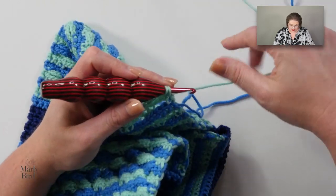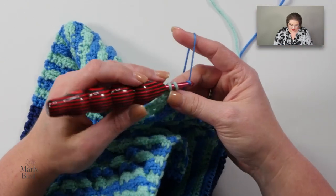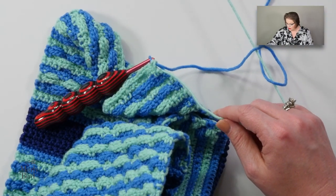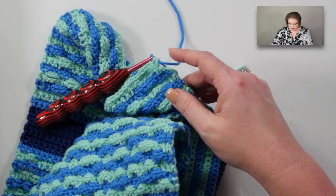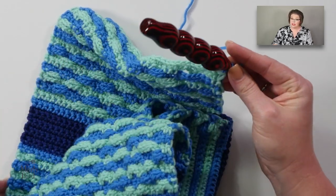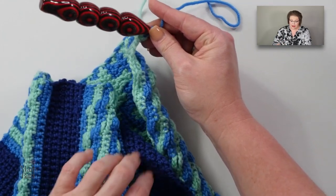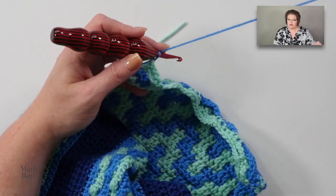Change colors in that last stitch. This will be the end of my color C, so I'm going to go ahead and snip it, always leaving a nice long tail so I can weave that in. Hopefully you guys are weaving your ends as you go — you don't want to wait until the very end of your project to do that, it's daunting. Weave them in right now.